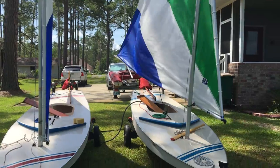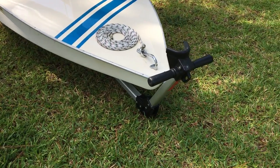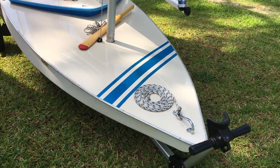I want to talk about the Flemish coil this morning. That's a nice way to store lines if you leave a boat on the dock, or put them on the deck of your boat just nice. That little coil of bow line there is what we're talking about.